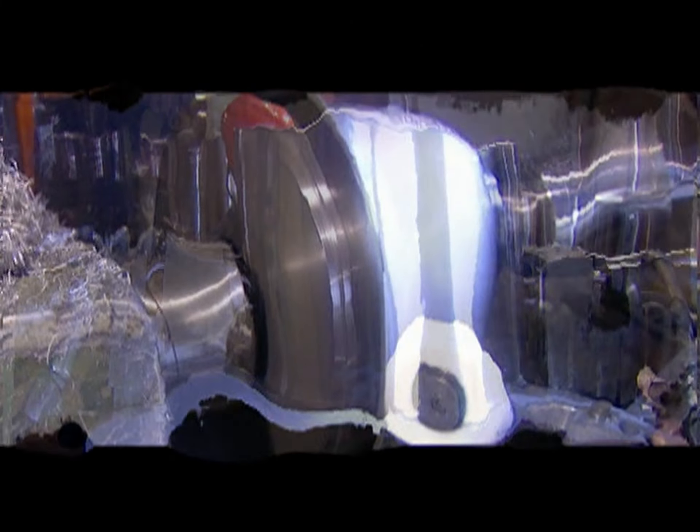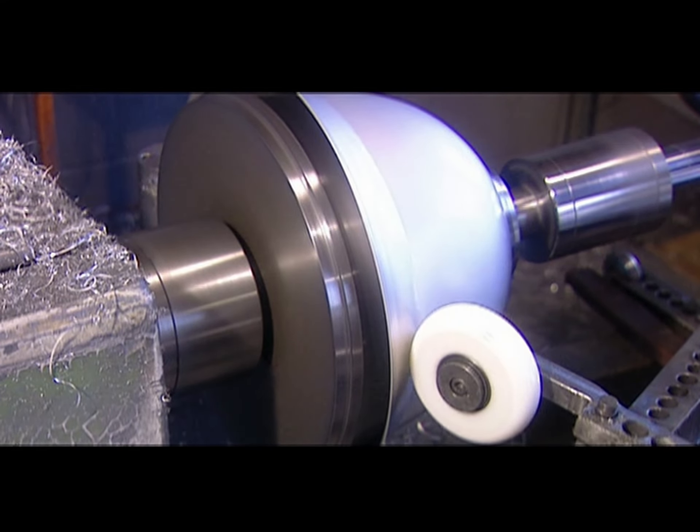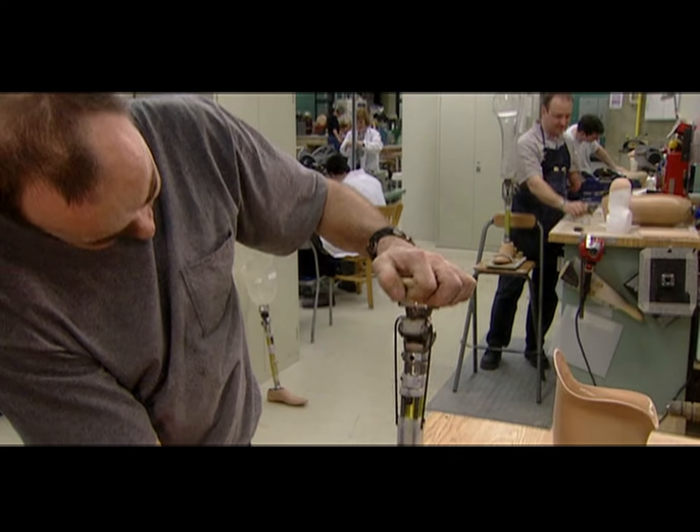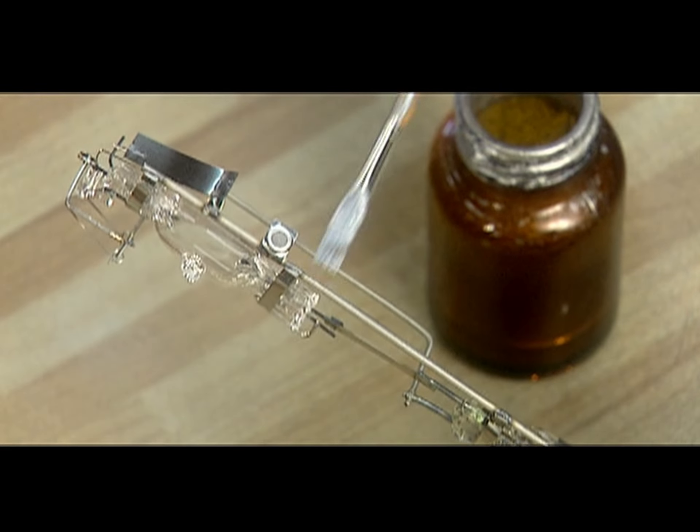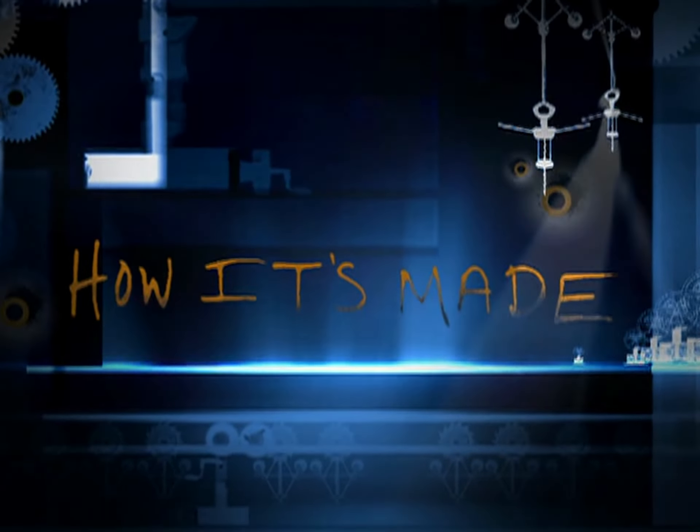Today on How It's Made: aluminum pots and pans, artificial limbs, peanut butter, and high-intensity light bulbs.